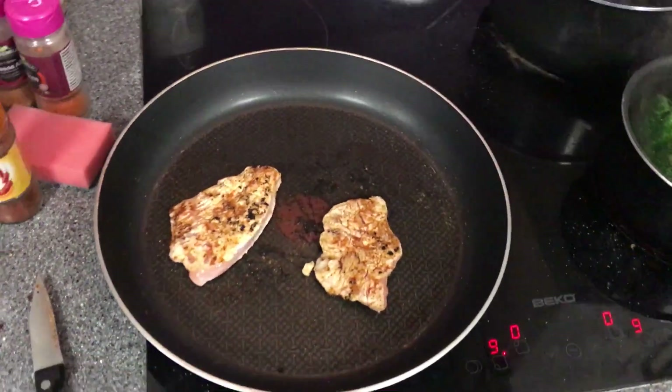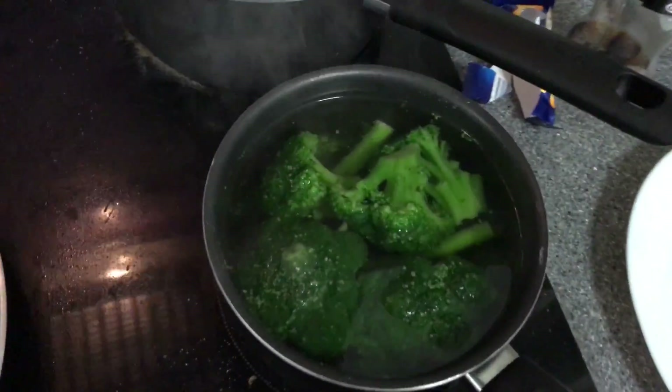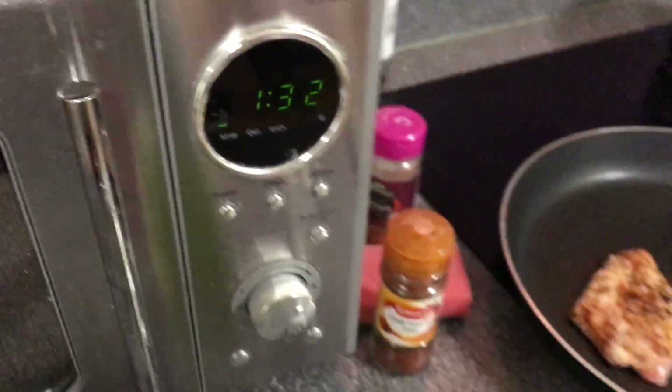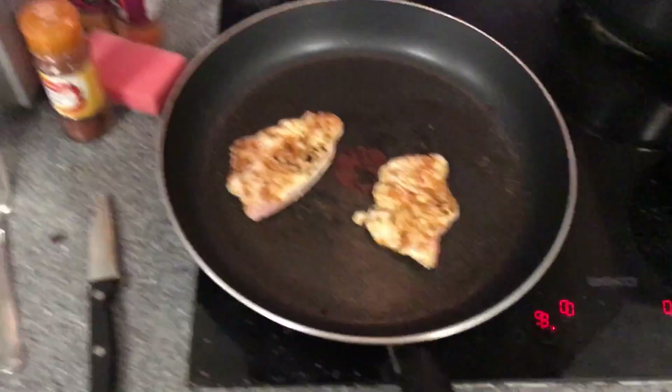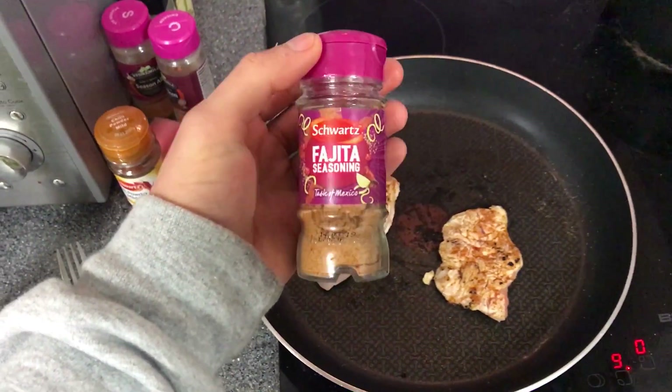For my last meal I'll be having some turkey steaks, some broccoli, some asparagus, and I've got a sweet potato in the microwave with about a minute left. Then I'll put it all together and show you guys what it looks like. And I'm still using the Fujita — Fujita, whatever you like to call it.